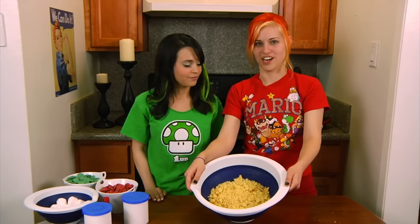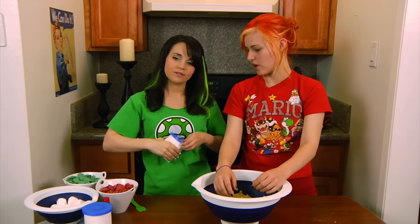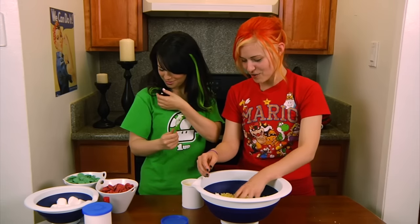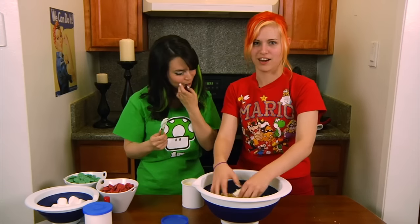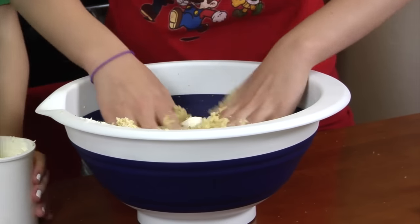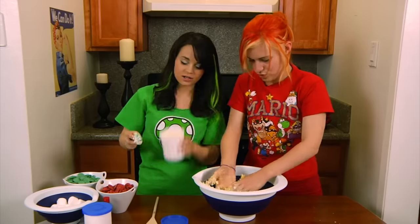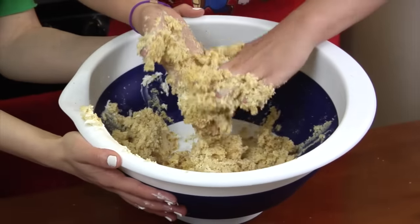It feels really awesome when you put your hand in it — really soft. Add one can of frosting. The whole thing? Yeah. Wow, that's really thick! Oh, it's all going wrong! Do you just mix it in with your hands? Mm-hmm. It's getting super — yeah, I know, it's like dough! The more you put in, it firms up a lot. Knead it like dough. The ratio I use is just one cake mix with one frosting.